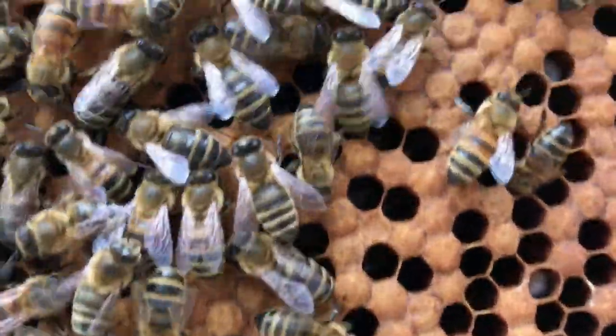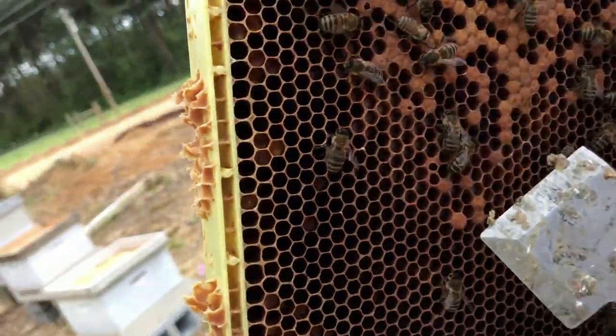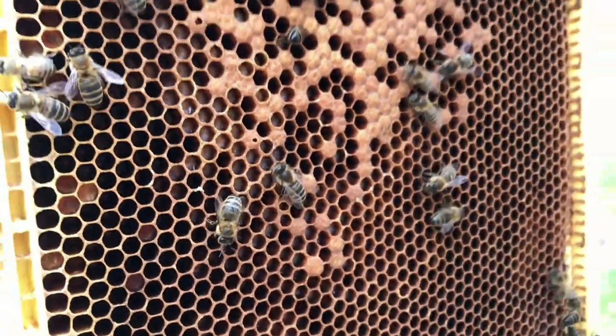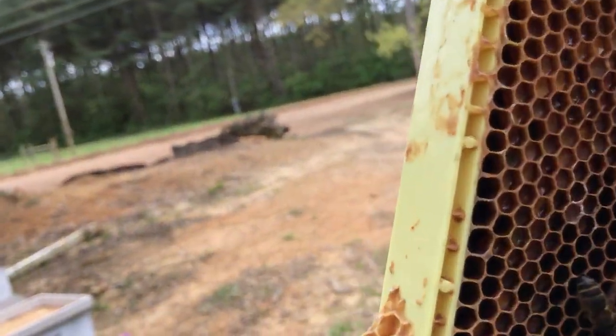This is actually new larva making new bees. Now let me show you the difference - you see how this one here is kind of protruded out, a little bit further than these? That's a drone cell, so they're raising male bees at that point, which is common this time of year.